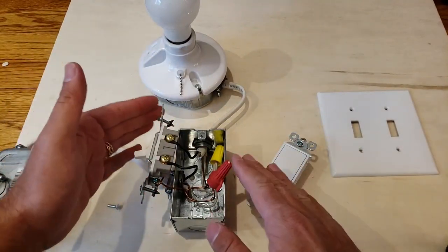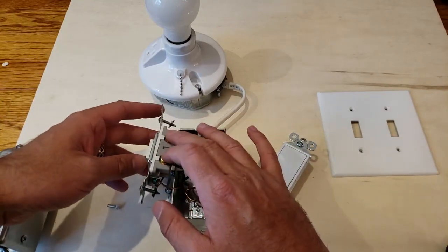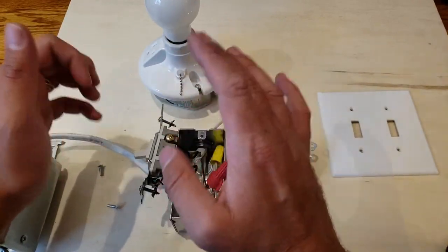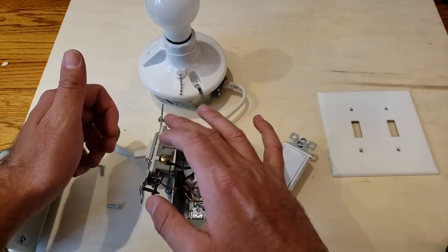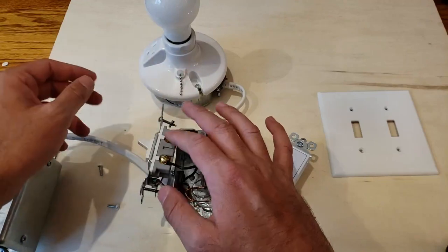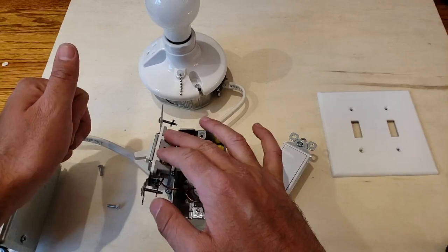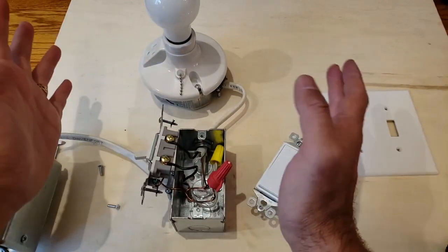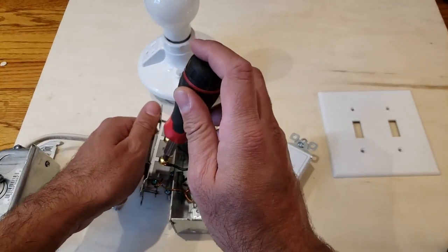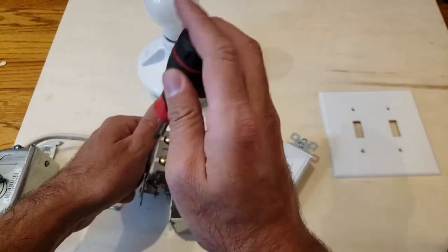This is what you call a standard single pole light switch, which means that all it's got is these two terminals here. This single pole light switch basically interrupts the connection of the electrical circuit on and off. When it's on, the connection between these two terminals is made. When it's off, it separates the connection between these two terminals and the light is off. So all we've got to do to install the new light switch is remove these two screws.